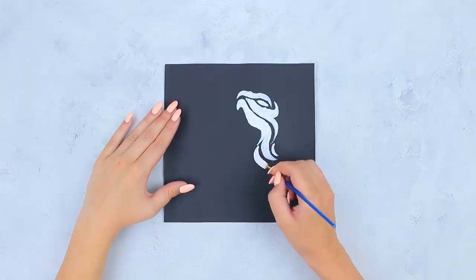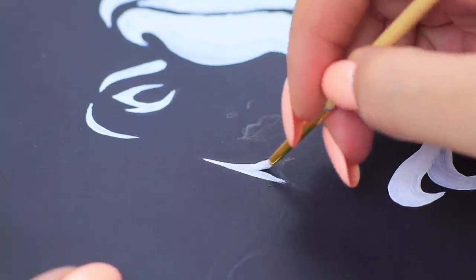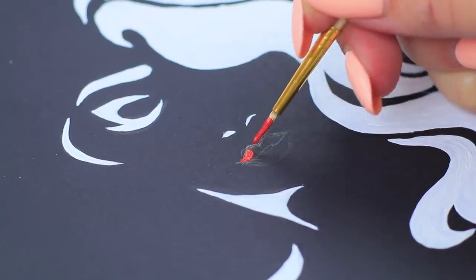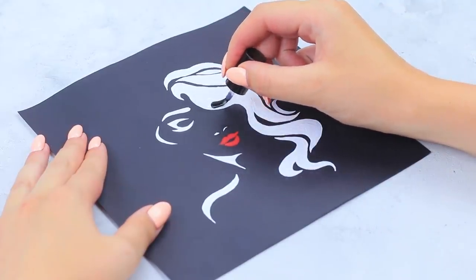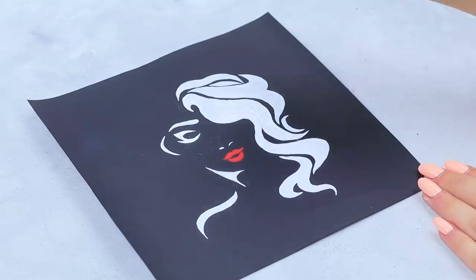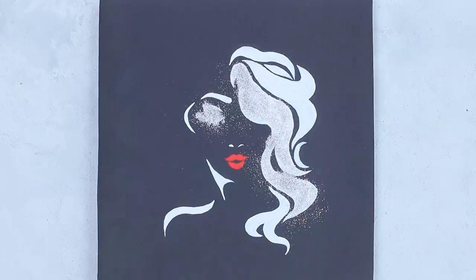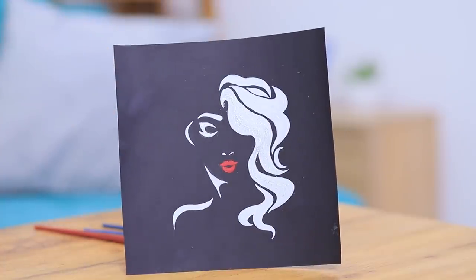Paint strands of hair leading from the spot. Draw parts of a face — you get a portrait of a girl with red lips! Cover part of the hair and the eye with clear nail polish and sprinkle them with glitter. A random spot turned into a stylish Film Noir style portrait!